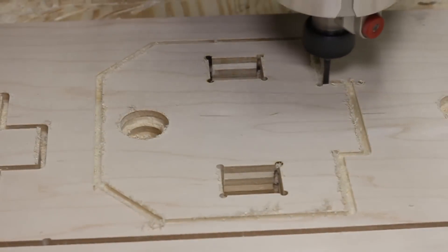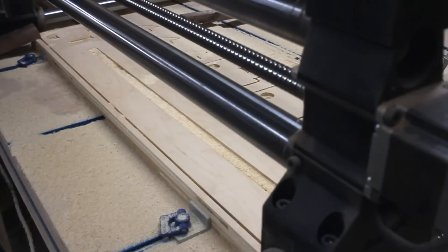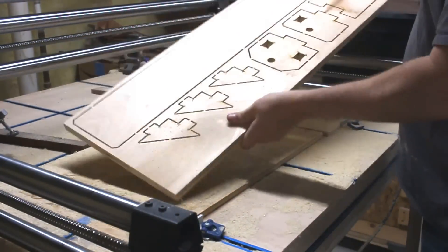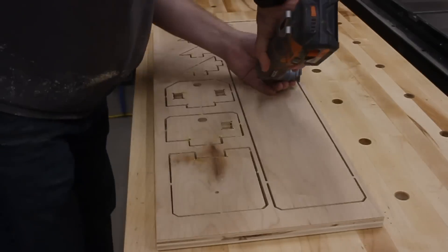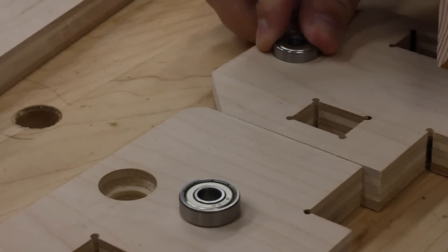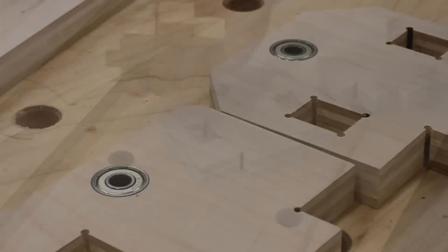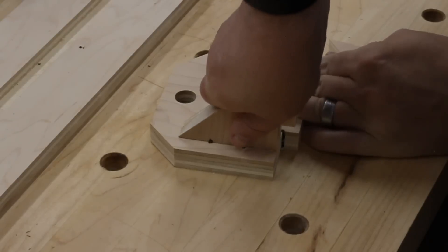After a short while, the CNC had all the holes drilled, the pockets created, and all the pieces cut out. At this point, I could take the project board off the machine and bring it over to my workbench so that I could cut all the tabs and pop the pieces out. Then over at the belt sander, I could sand the remnants of the tabs off and flush everything up. Then I installed some bearings in the headstock and the tailstock faceplates. After that, I could start to put things together, and it was really pretty easy. Because of how I designed it, things went together like Legos.